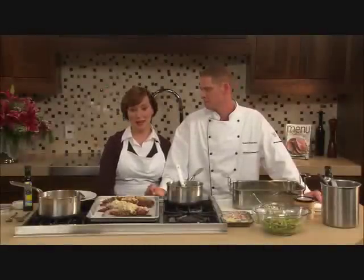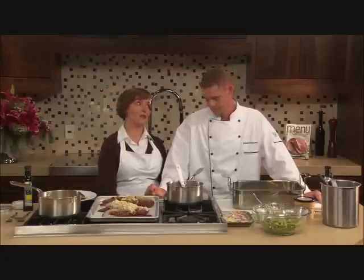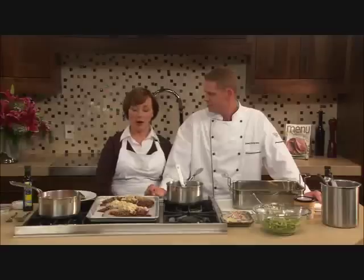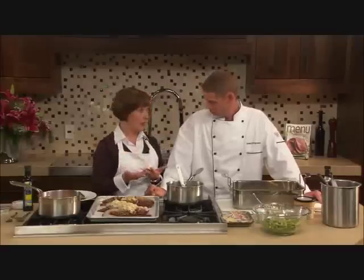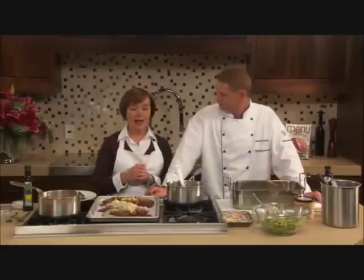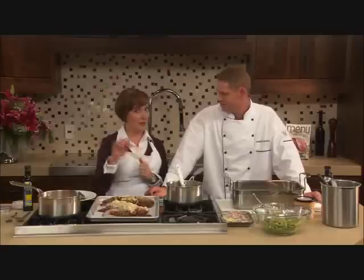Crab Stuffed Lobster is our Christmas Eve meal and menu magazine this season. Even though it looks super elegant, it's really super simple. That's because we have three shortcuts to help you out. One is the lobster that's already cracked and split in half. Then we have crab cakes as the filling, and a lobster bisque as a sauce on top.